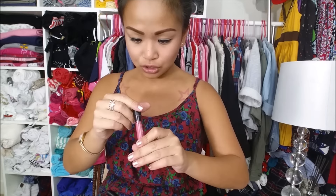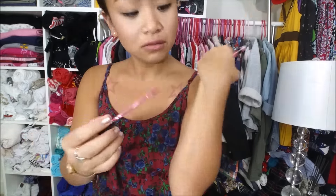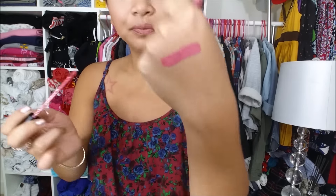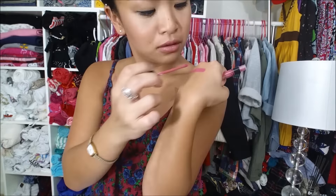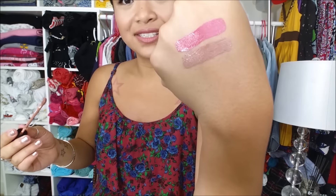So this is number two, and it smells really good, like really sweet. It has a doe foot applicator — I'm just going to put a really thin layer. It's very opaque. And this is number 30, same smell, very opaque as well.